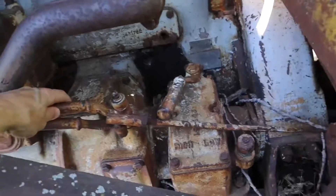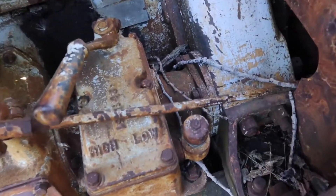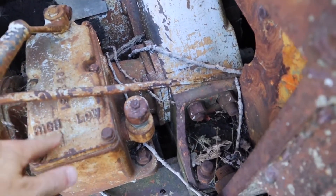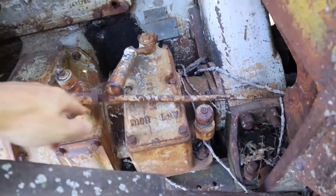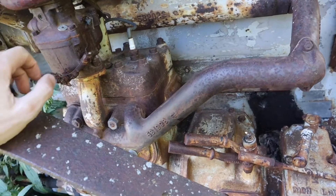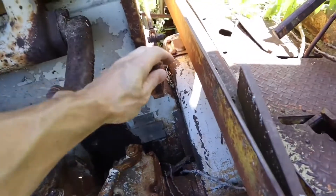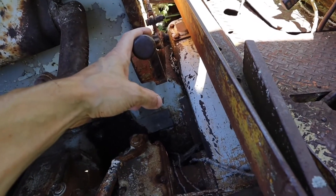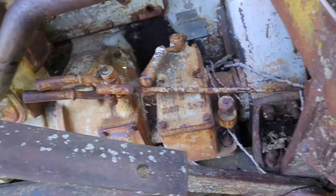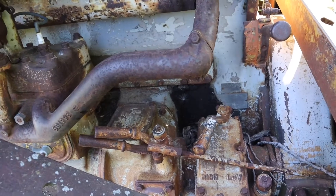On the back side of the pony motor you have a clutch to engage it with the main engine — normally where a modern starter motor would go. But this goes into a two-speed gearbox with a clutch. Once you got the pony motor going and warmed up, you'd pull the decompression lever on the main engine so it had no compression, put it in low gear, and engage the clutch to start winding up the main engine.